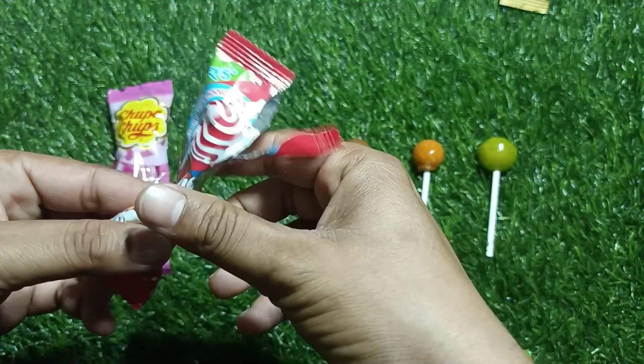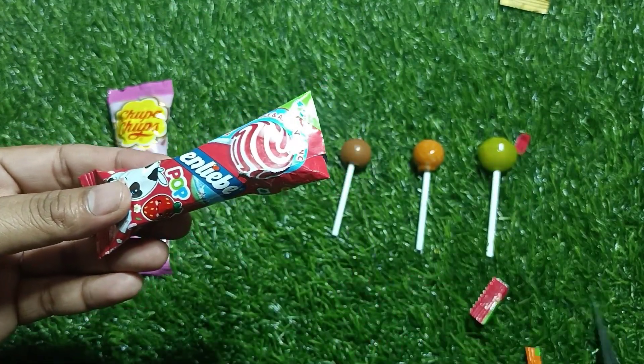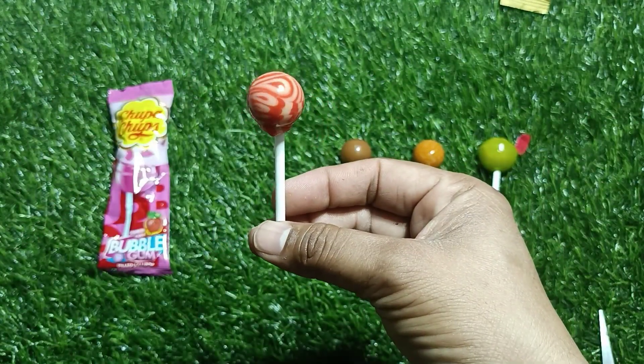1.5g, 2.5g, 1.5g, 2.5g, 2.5g, 3.5g, 3.5g, 1.5g, 2.5g.